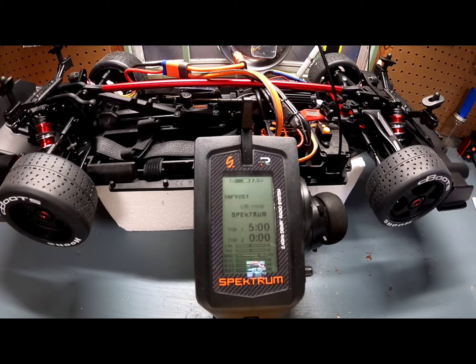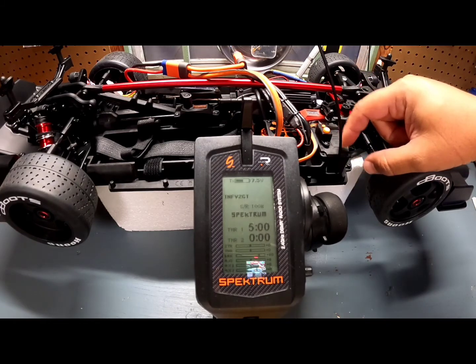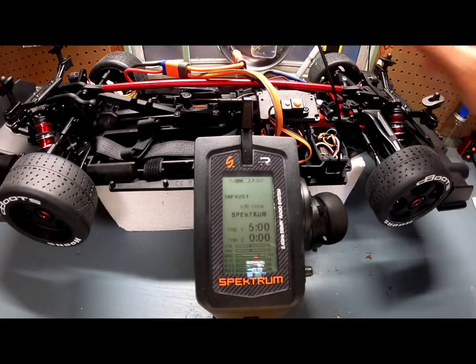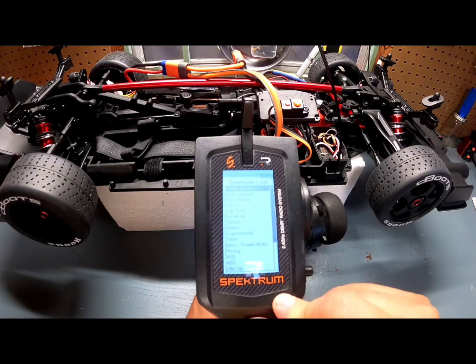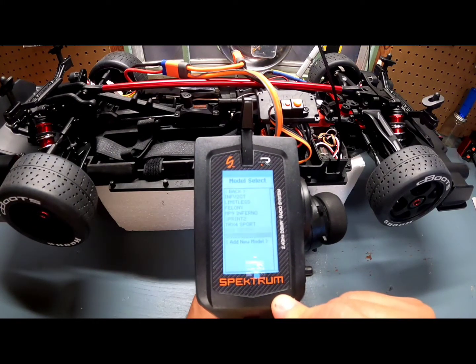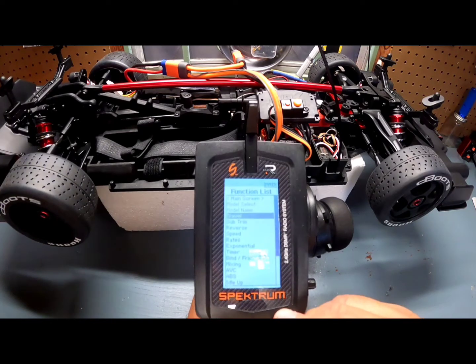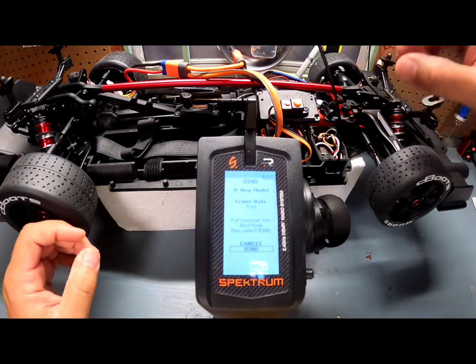Some things are already taken care of — I already connected the handbrake to channel 3, and I already took out the screws from the receiver box, so it makes it a lot easier and faster to work. First thing we're going to do is choose a new vehicle on the remote, so let's go to Add New Model and create it. Once we create it, we're going to go to Binding and click on Binding.